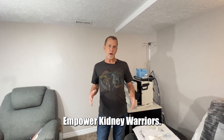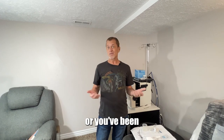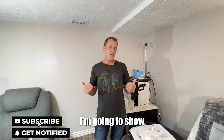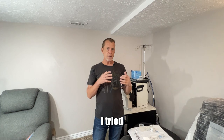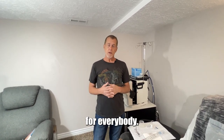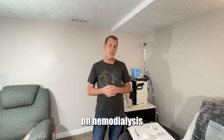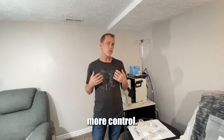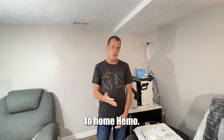Hey everybody, this is Mark Hennington with Empower Kidney Warriors. Whether you're on dialysis or you've been diagnosed with kidney disease and maybe you're awaiting dialysis, I'm going to show you step by step how to do home hemodialysis. I tried peritoneal dialysis and it just did not work for me — it doesn't work for everybody. Then I switched to hemodialysis for about a year, and at that point I decided I really wanted to take back more control and have more flexibility, so that's when I switched to home hemo.